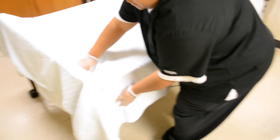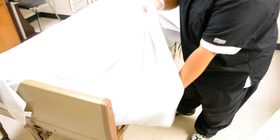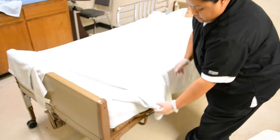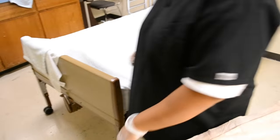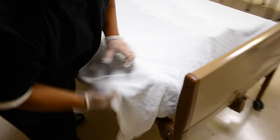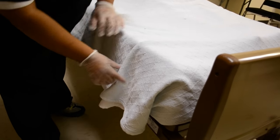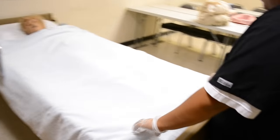Now it's time to do the mitered corners. Go to one corner, lift the mattress and tuck in the blankets, then pull the extra part up, creating about a 45-degree angle. Take what's dangling, tuck it in, and get your fold over. Do the same thing on the other side — lift up the mattress, tuck in the blankets, pull the sheets up to the 45-degree angle, tuck in what's left under the mattress. Go to the foot of the bed and pull a little bit to create a toe pleat, which gives their feet wiggle room so it's not constricted.